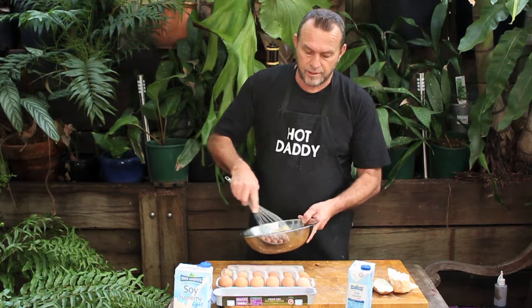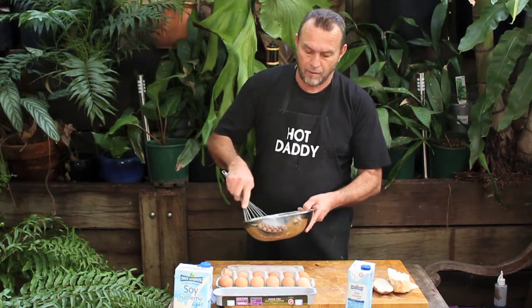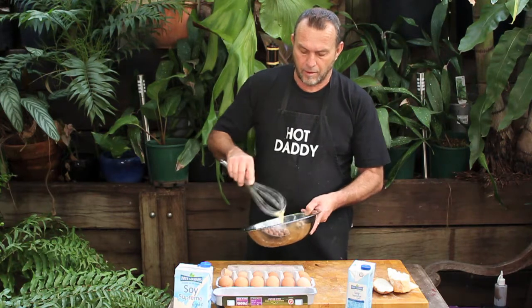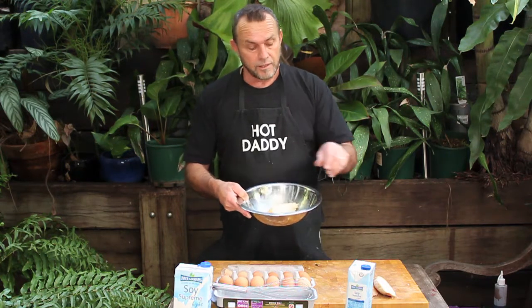Just give that a whisk. Pinch of salt. We've got the barbecue already heating up, or if you want to do a fry pan inside the house or on the barbecue, that's okay too. All we're going to do is drop the bread straight into the egg mixture.